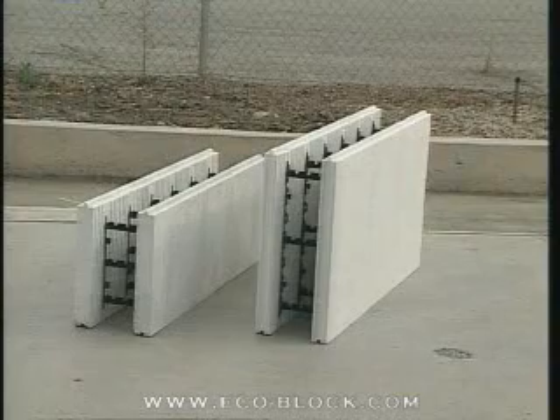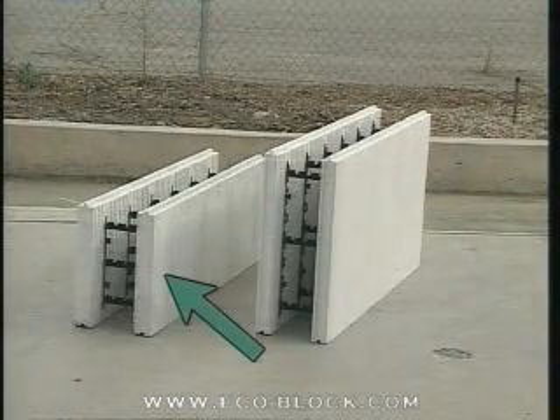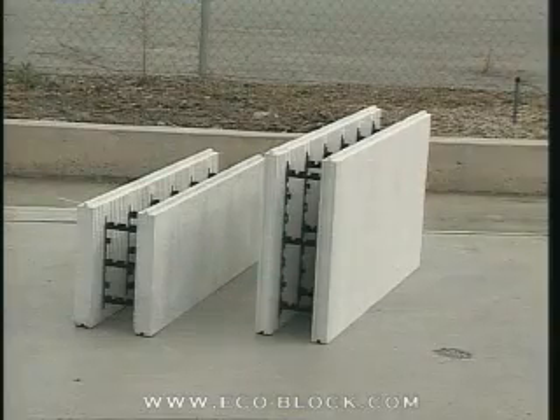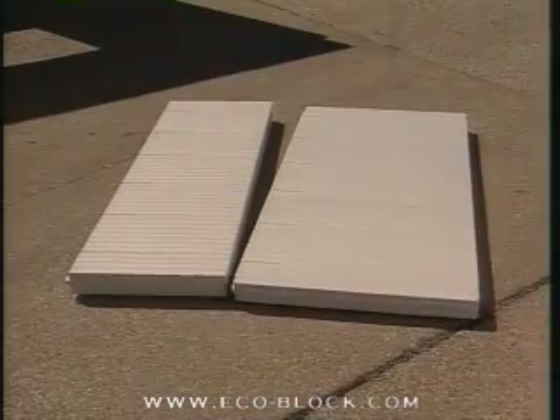There are two ECOBLOCK side panels. The standard panel is 16 inches high, 48 inches long, and 2½ inches thick. The commercial panel is 24 inches high, 48 inches long, and 2 inches thick. The same ECOBLOCK side panels are used no matter what concrete core thickness is required.